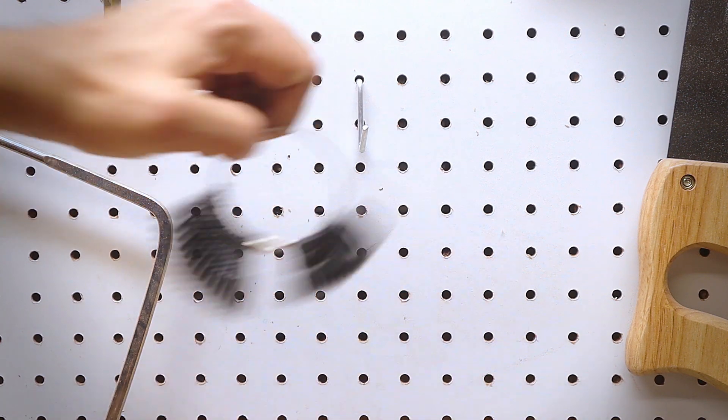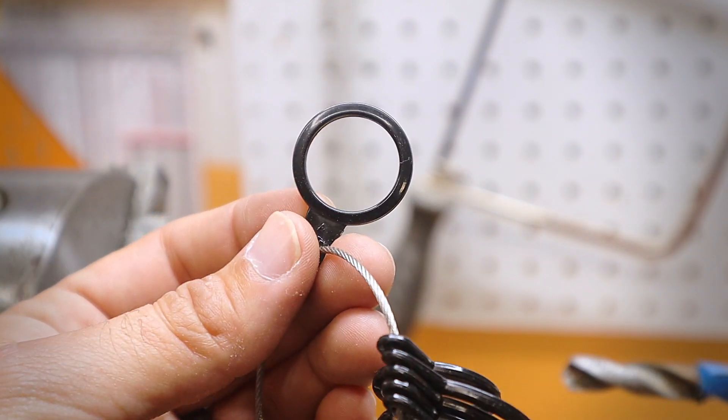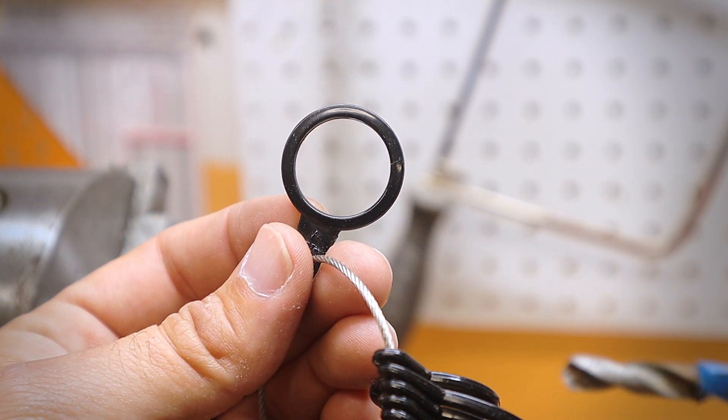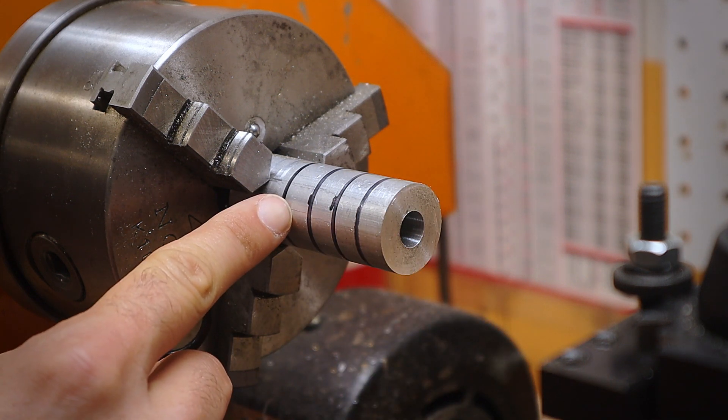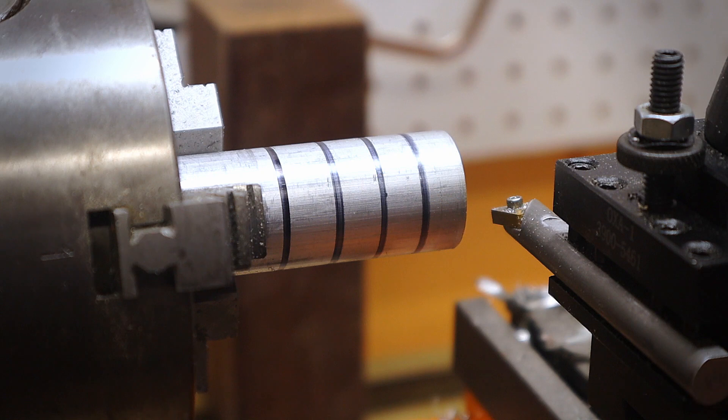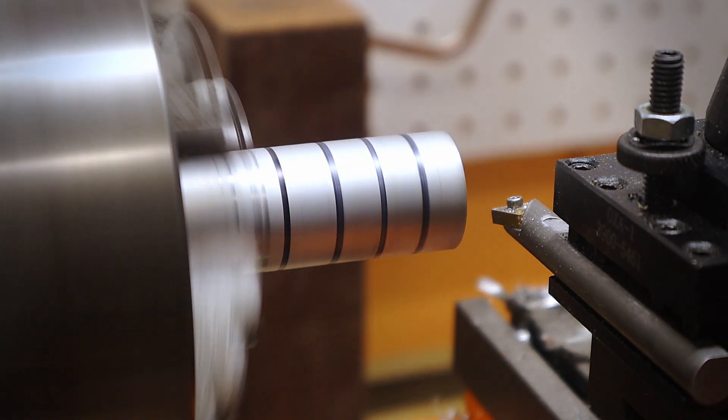Next I grab my cheap ring sizer set. I'm using this to size my index, middle, ring, and pinky finger. For this project, you need to start with your largest finger size and work your way down to your smallest size. Alright, let's start turning.